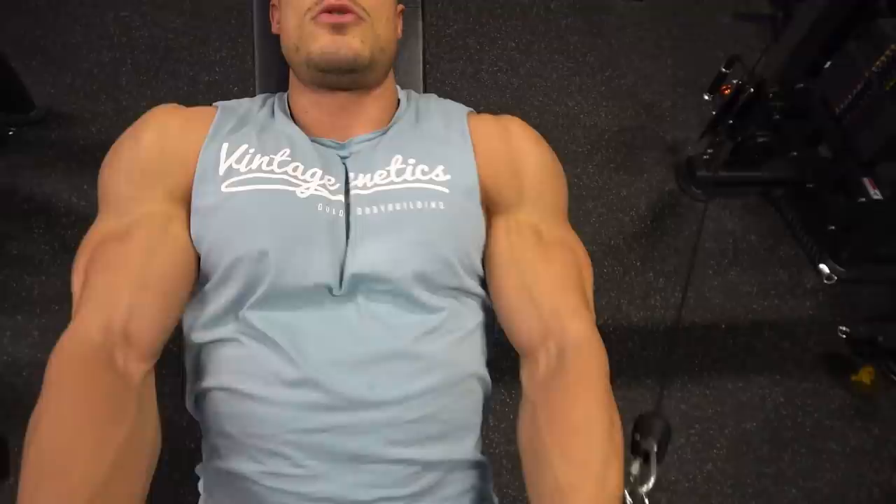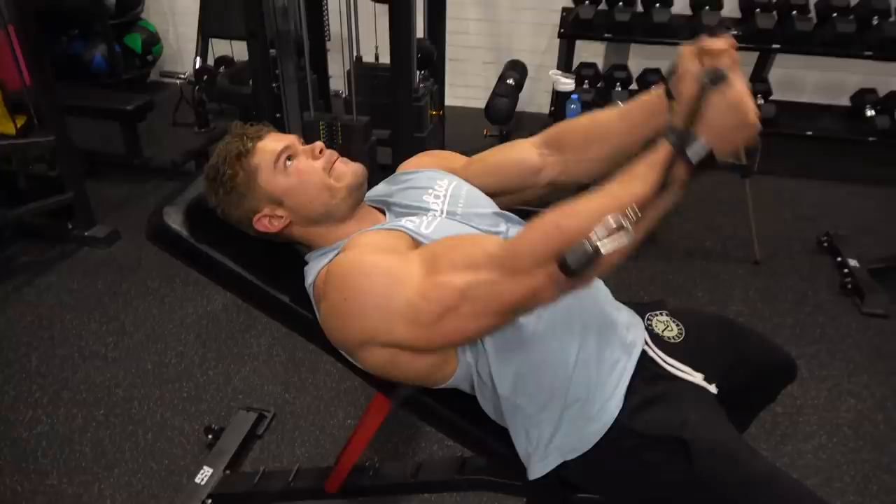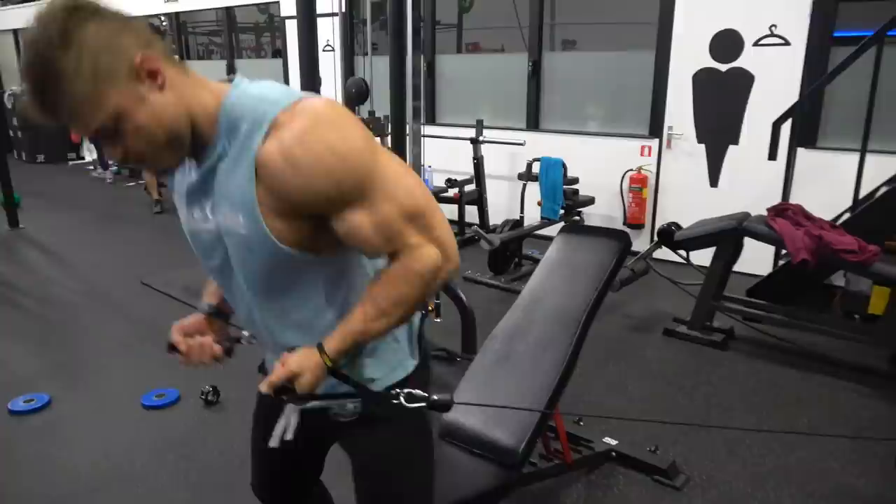Trust me, when you feel this exercise it simply feels so nice to your chest — you really stretch it out to the max. You really feel this stretch because you already have a pump, and the better the pump, the better the stretch will be.